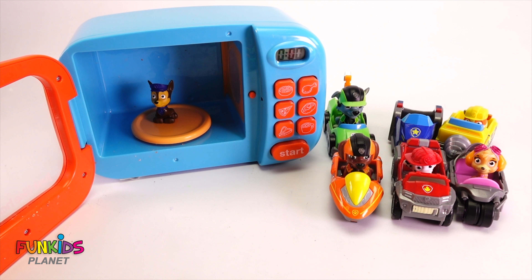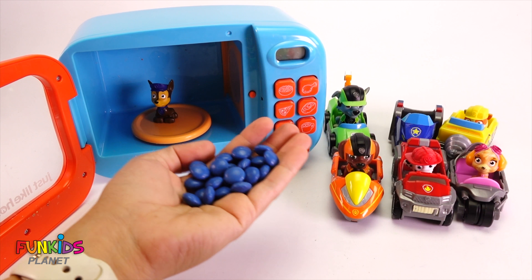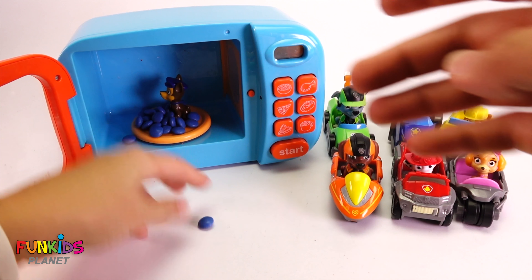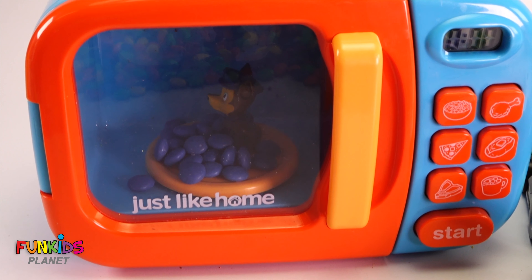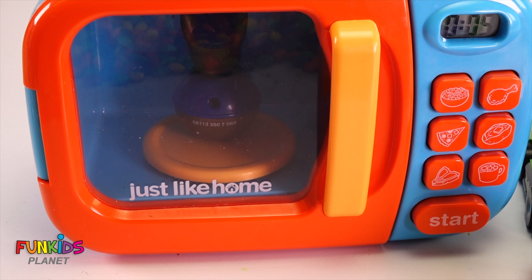Let's do Chase. What color of M&Ms do we need to put in with Chase? We need to put in blue M&Ms with Chase. Look at these blue M&Ms. And maybe let's put a little bit of extra in with Chase. Let's close that up and let's zoom in a little bit on Chase and see what happens. Favorite button. And here we go.